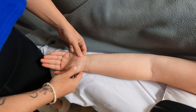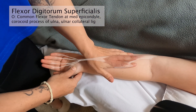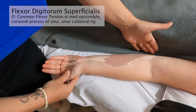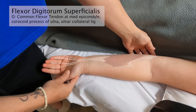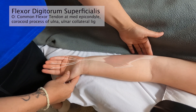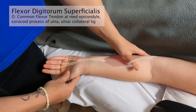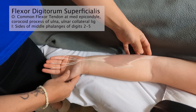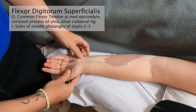Now I'm going to palpate the flexor digitorum superficialis and profundus, which lie deep to the other forearm flexors. Superficialis is quite a big flat muscle and it attaches at the common flexor tendon at the medial epicondyle. It also attaches at the coracoid process of the ulna and the ulnar collateral ligament.